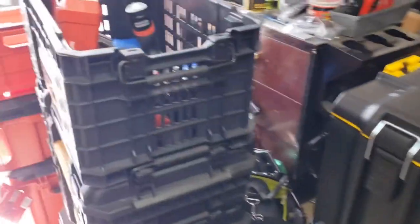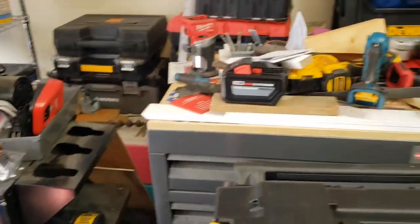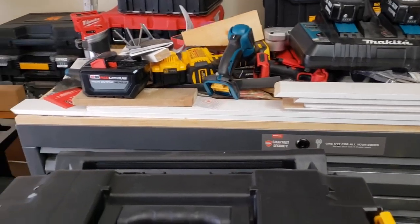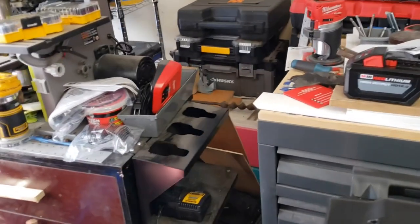I got some Milwaukee stuff, I got DeWalt stuff, I got Cobalt stuff, I have Ryobi stuff. They make some of the best air nailers on the market, by the way. If they came out with a framing nailer, forget it. Until then, I'll see you next time.